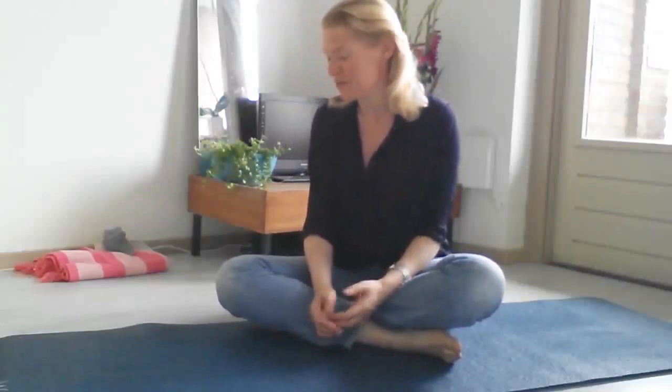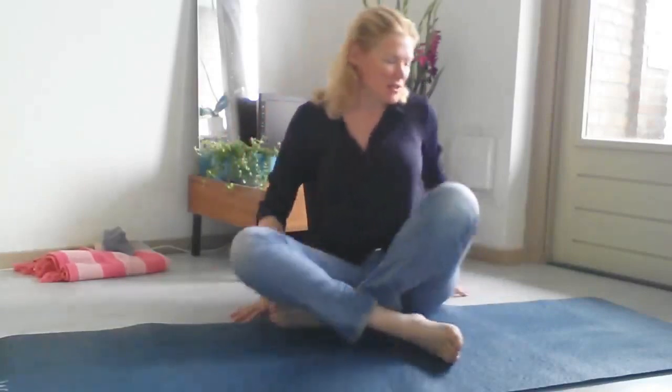Hi and welcome to Saturday's practice. I'm going to do three relaxing poses. If you like, I'm going to do happy baby. You can use a cushion or a meditation pillow on your head.